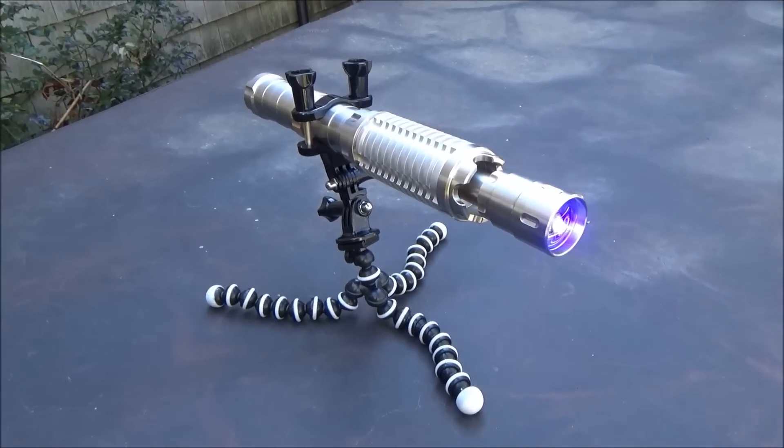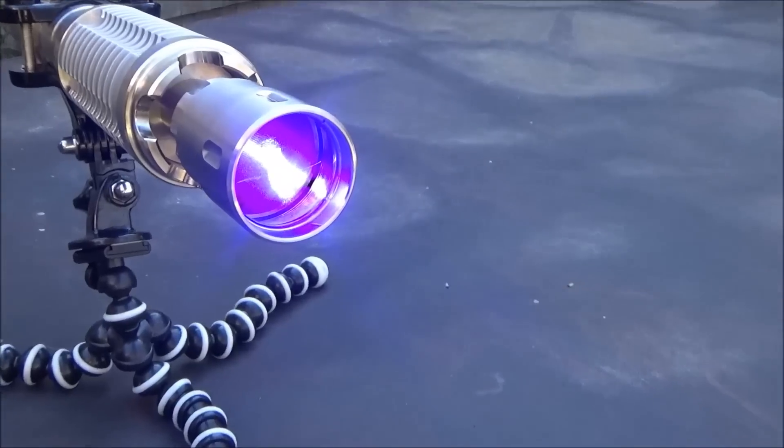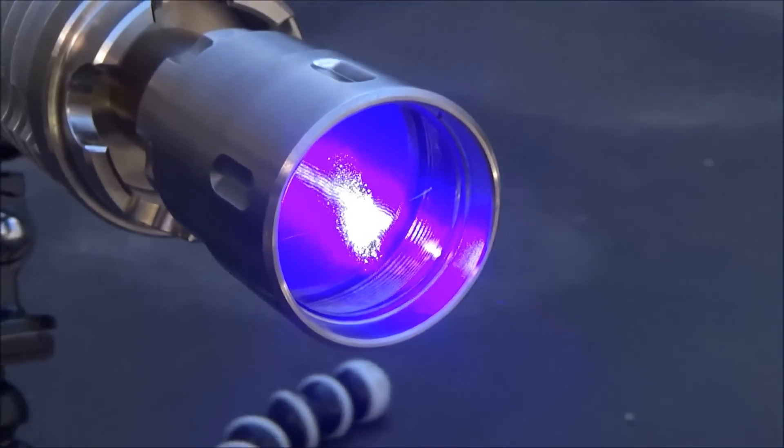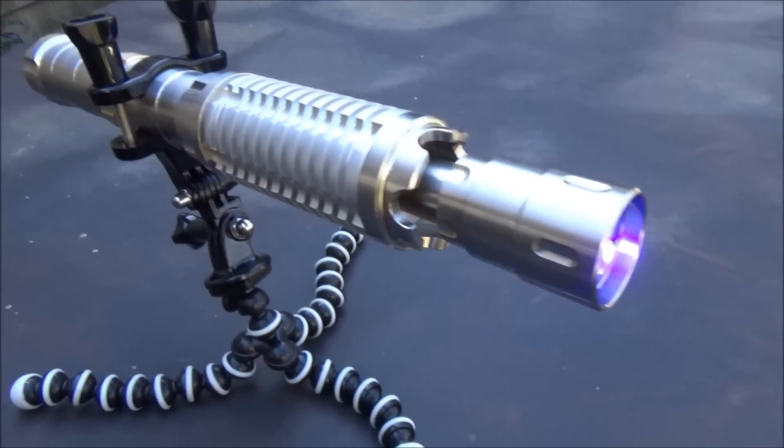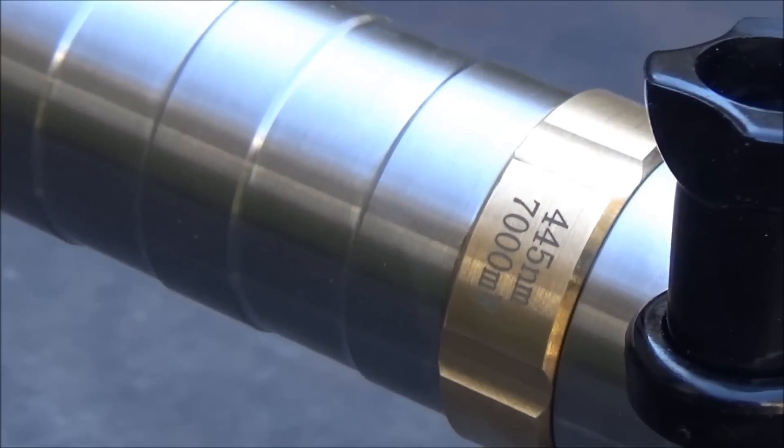What's up guys, XM360 here. In this video I'm going to be doing a complete burn test including some distance burning with Sanwu Laser's 7 watt Striker Series 455 nanometer blue laser.